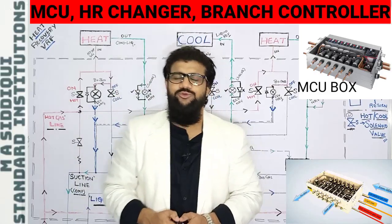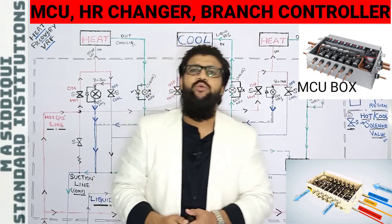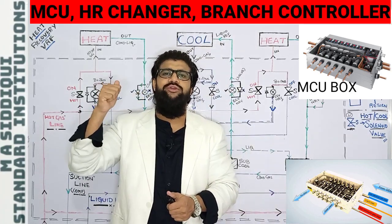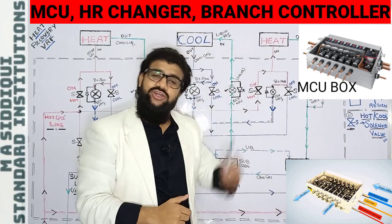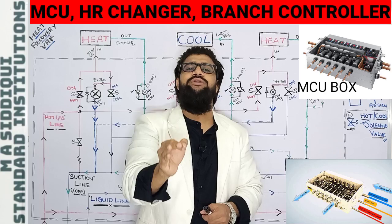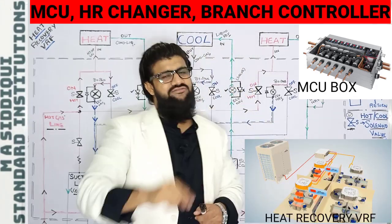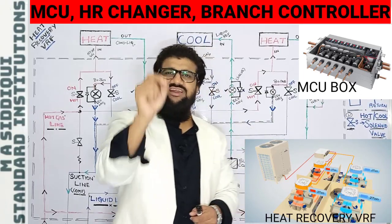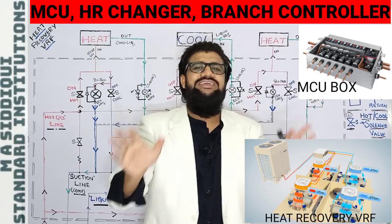Hello everyone, welcome to MS The Key Standard Institution's YouTube channel. Today we are going to study about the Mode Control Unit, or HR changer, or Branch Controller. These components are part of the heat recovery VRF/VRV system. A heat recovery VRF/VRV system can simultaneously cool or heat a given space.